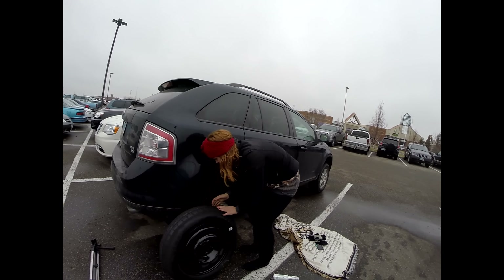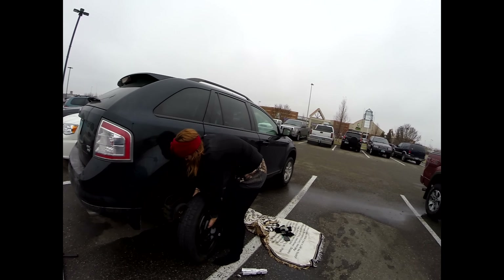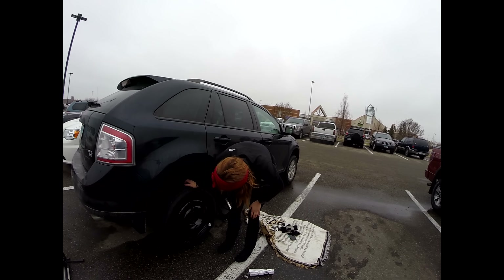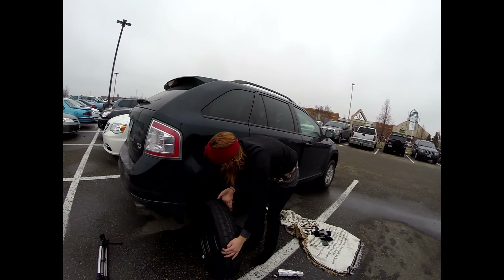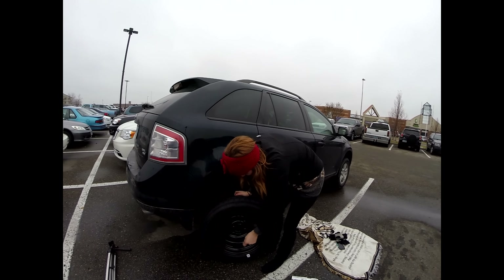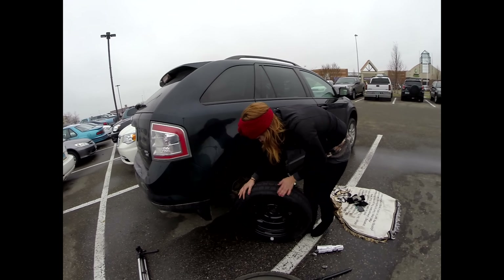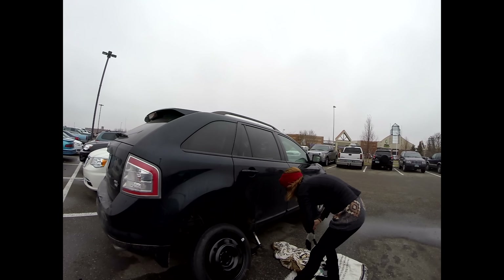This is called a spare. It's a donut. Turn it around. I think you turned it around. This way? Really? Maybe not. I don't know. Why would you drive it like this? This is the inside. I don't know too much about cars. Like, zero. Anything.